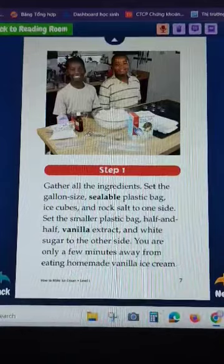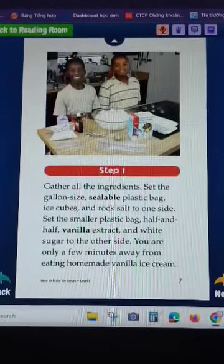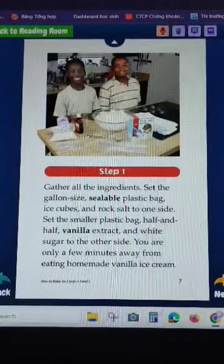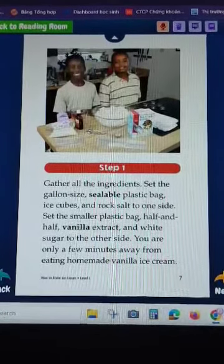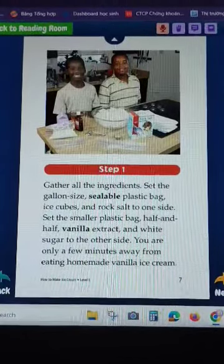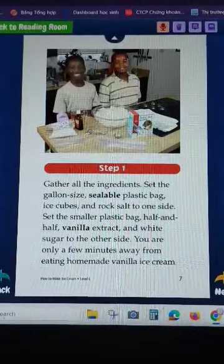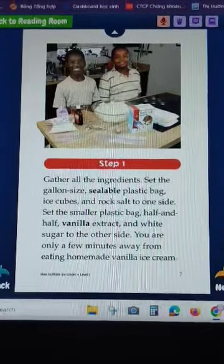Step 1: Pull the ingredients and set them up. Set the bowl, plastic bag, ice, and rock salt to one side. Add the half and half, vanilla extract, and white sugar to the other side. You are only a few minutes away from eating homemade vanilla ice cream.